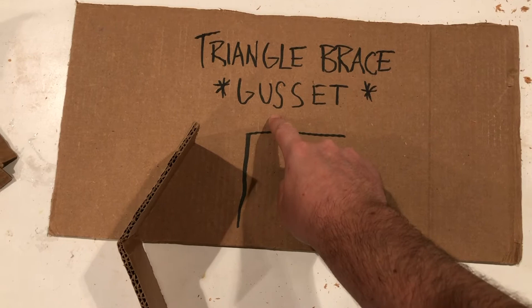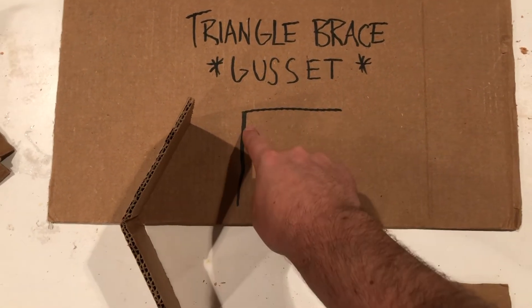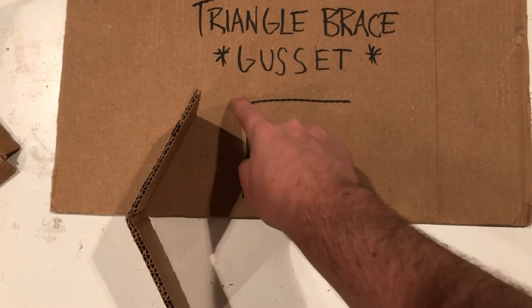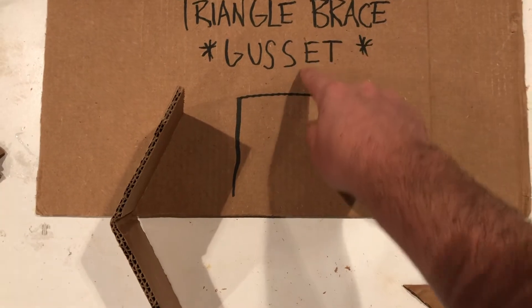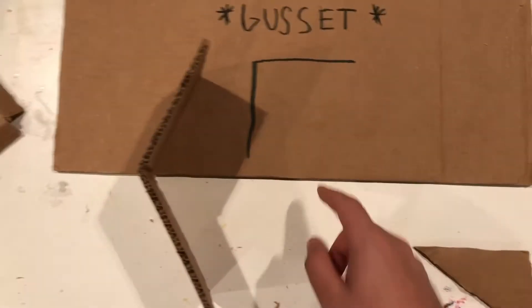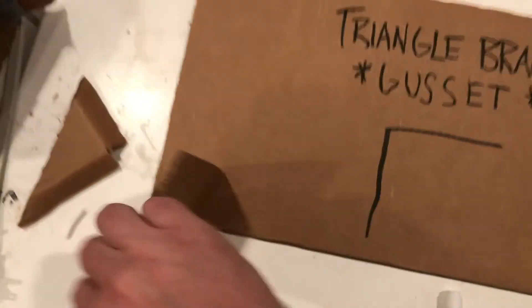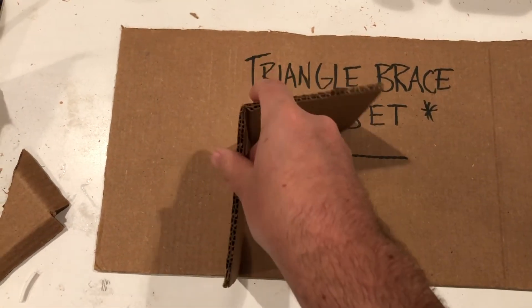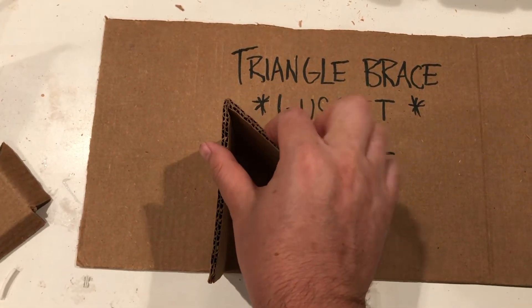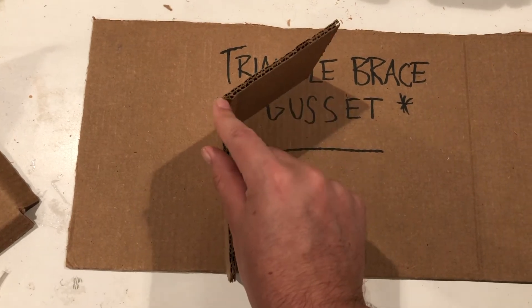The idea of a gusset is to create more structure and support in a corner. Say you're trying to build a shelf or a bridge, and you need weight to come down on this structure. If you just have an L — one half of a bridge or a shelf — and you want to put weight on here, all that weight is going into the corner, which is not very much surface, so it's not very strong.